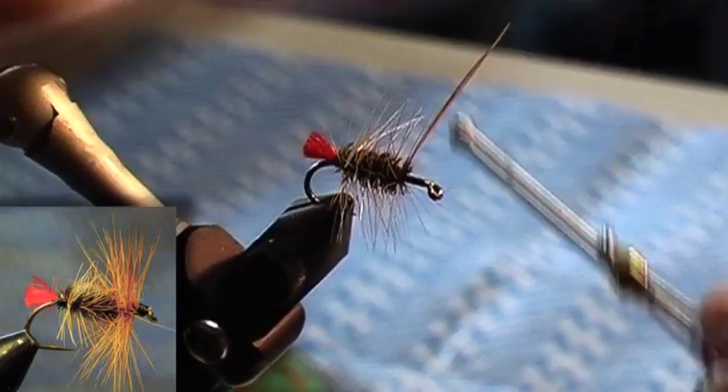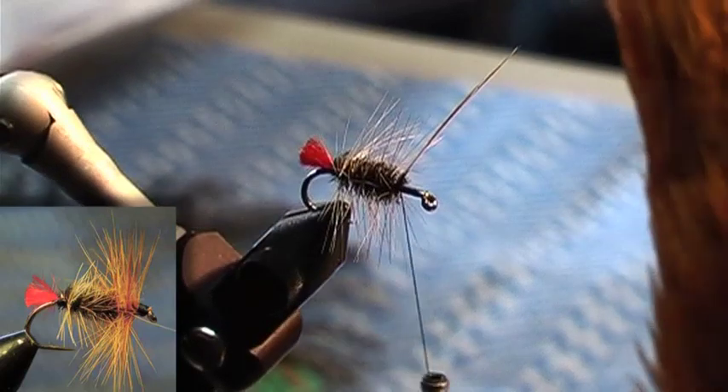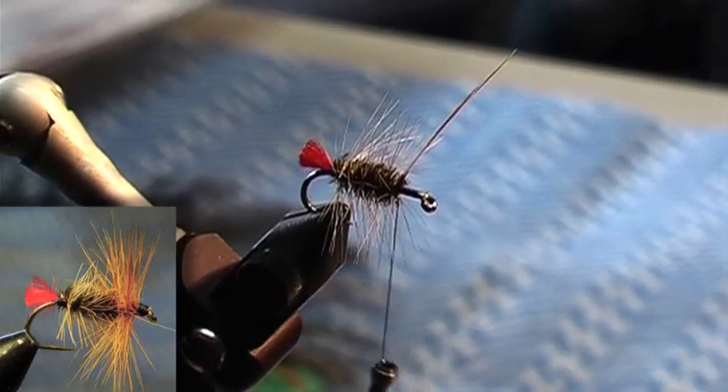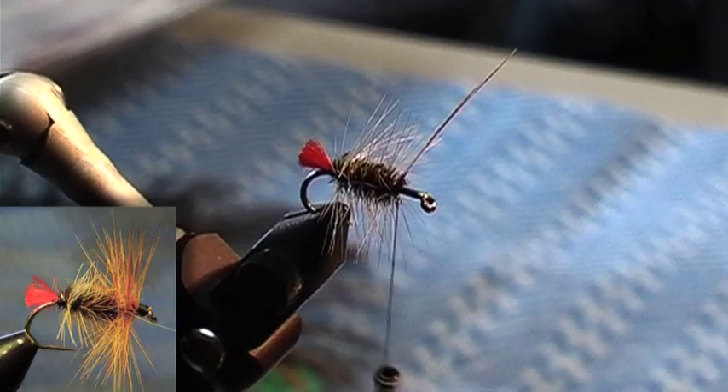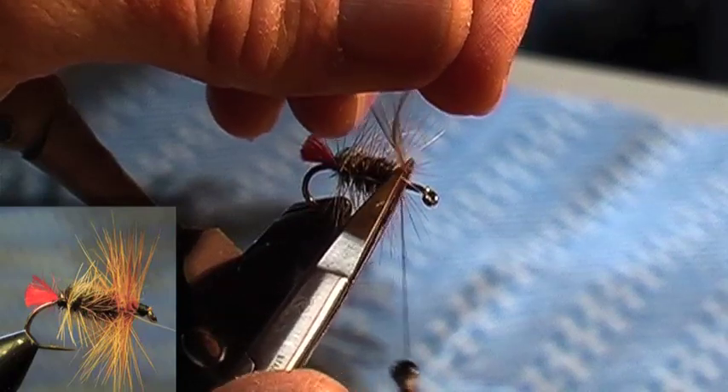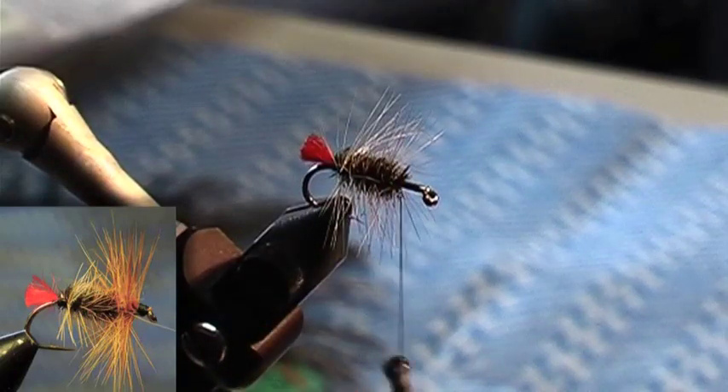I don't know whether anybody has noticed, but I'm using these Indian capes. The Indian ones are, for this particular fly, I find better because they're bigger. Cut away that tip of the feather, and then I'm going to shape that.